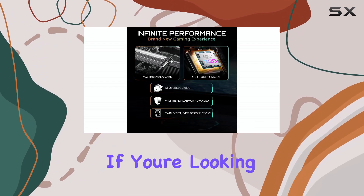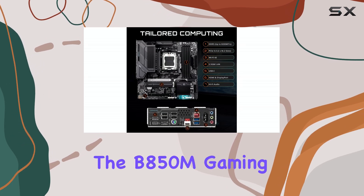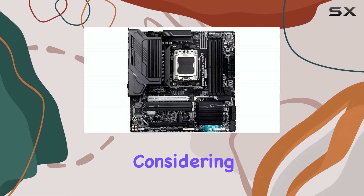If you're looking for a reliable and affordable AM5 motherboard, the B850M Gaming X Wi-Fi 6E is definitely worth considering.